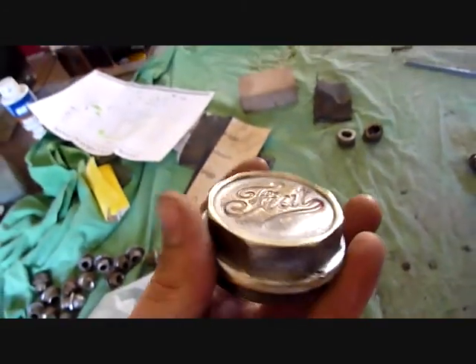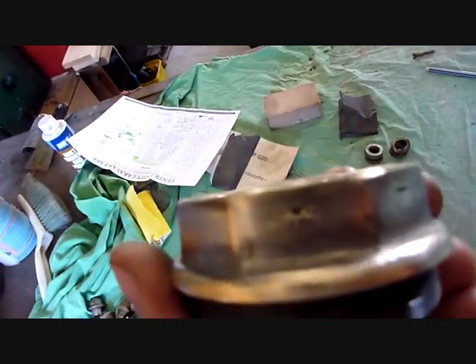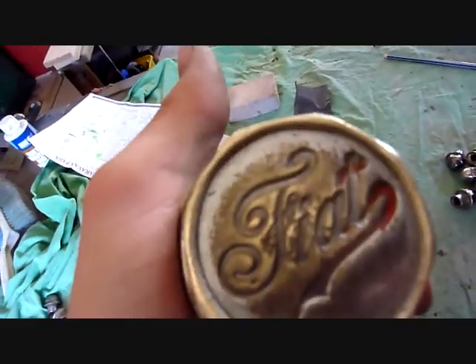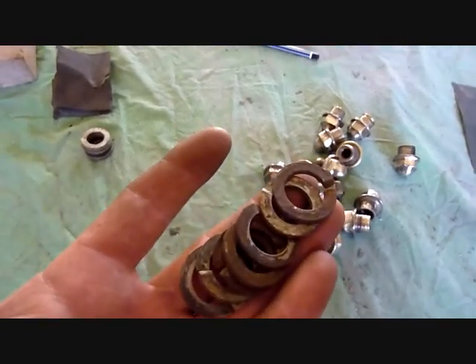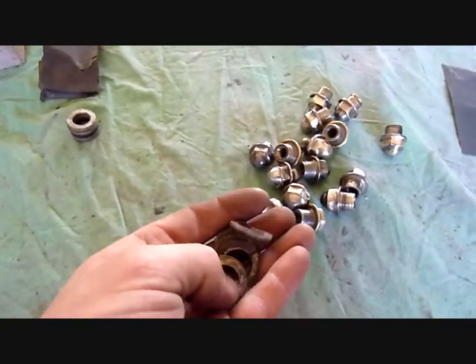I'm also going to send in the hubcaps to get them re-nickeled. There are a few pits — that's just from the original casting and we can't do much for that. We've since found that nickel doesn't stick to solder, so that's a bit of a pain. Along with the wheel nuts, we've also got to get these split washers done. These are the original ones for the car, but I can't find a complete set, so I might have to go to Bunnings or a hardware store and find some split washers the same size to get nickeled.